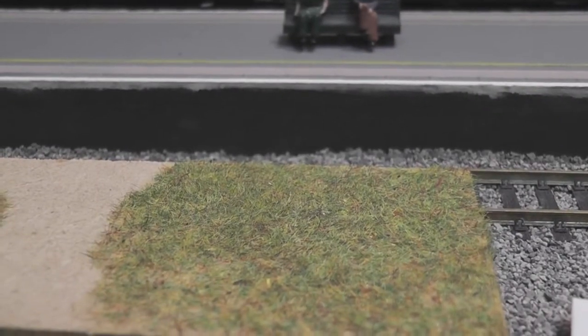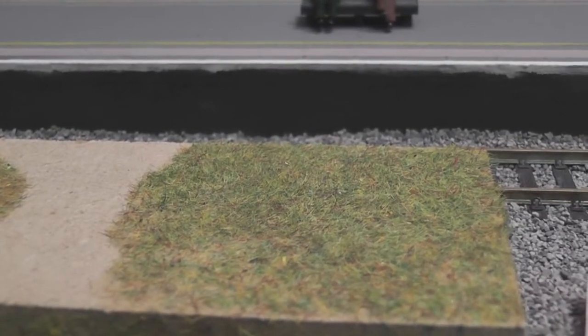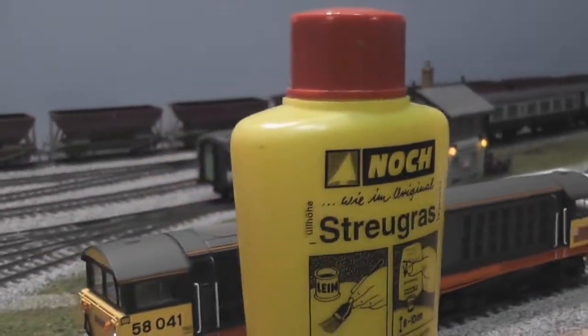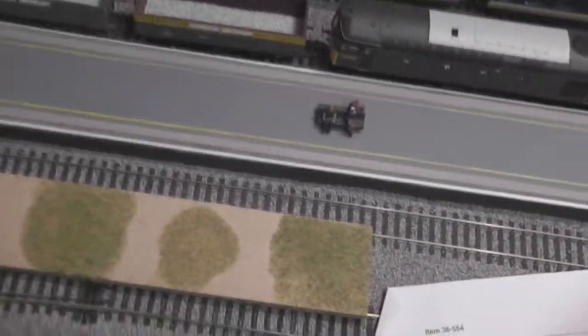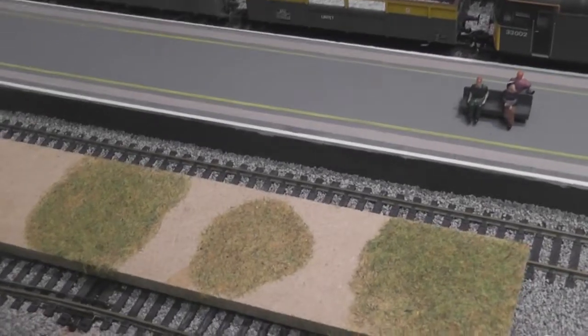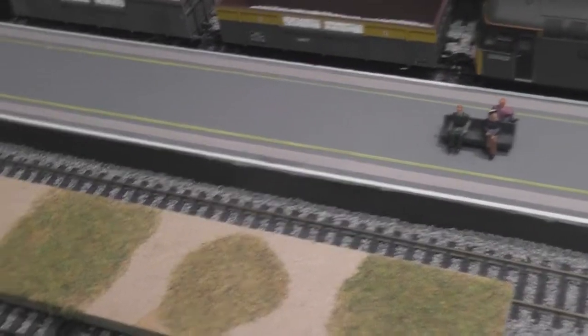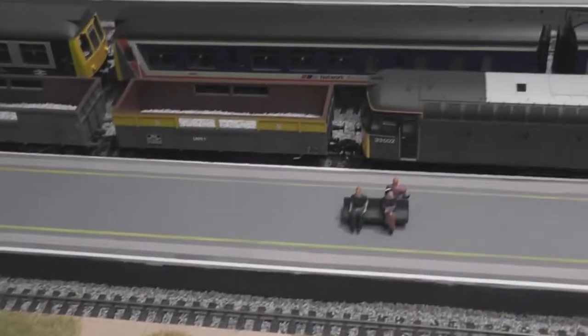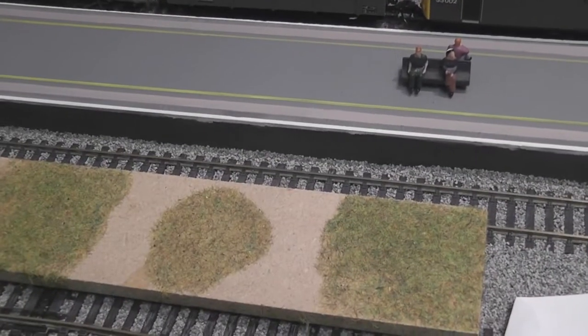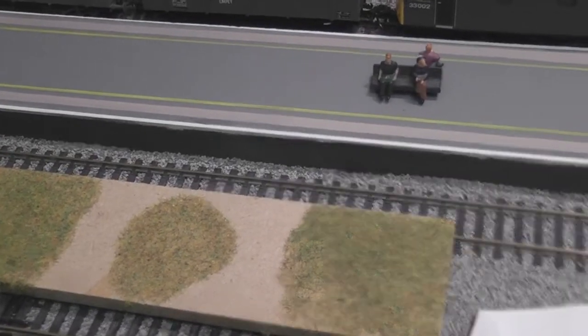That's where these electronic applicators come in — they're much better at that and they do a really effective job. The same company that made this puffer bottle also makes something called a Grassmaster, which is an electronic applicator. The problem is it costs a hundred pounds or more, and for a basic tool that's just a little bit of electronics, I think that's a bit too much. A hundred pounds is expensive for a loco, let alone a static grass applicator.